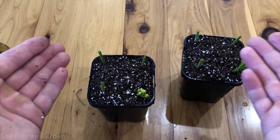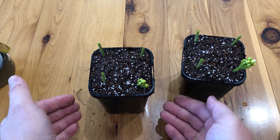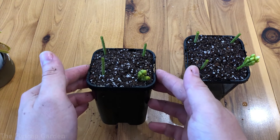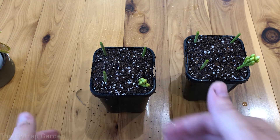That is it guys — it is now done. Put these pots back outside into the water tray, make sure their bowl of water is always full with rainwater, distilled water, or RO water, and hopefully you should get some roots growing out of these flower stalks and eventually little babies start growing too. Let's go put them outside.